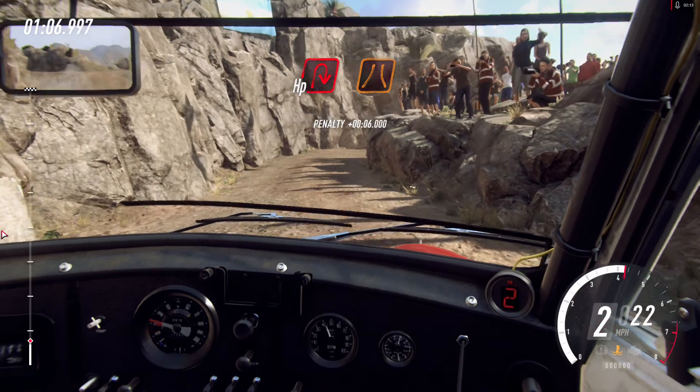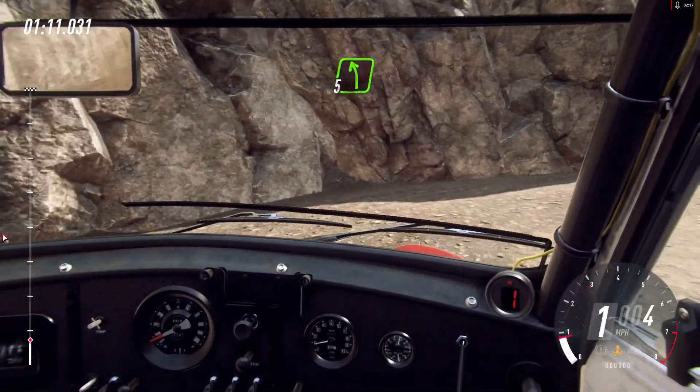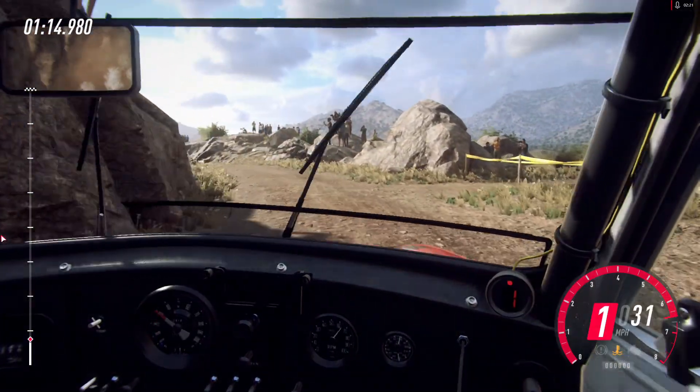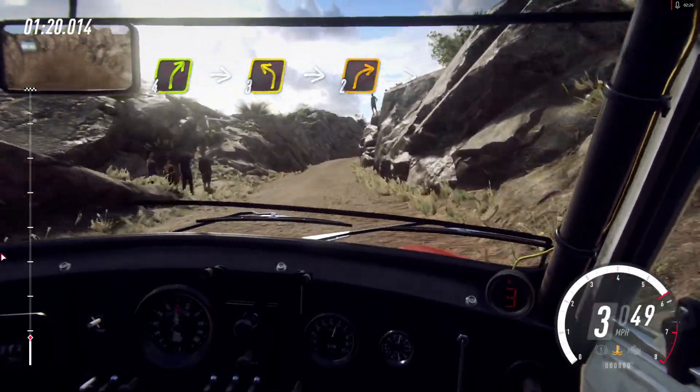Into unseen hairpin right, narrow. Into 5 left, 30. 4 right, into 3 left, into 2 right, tightens.